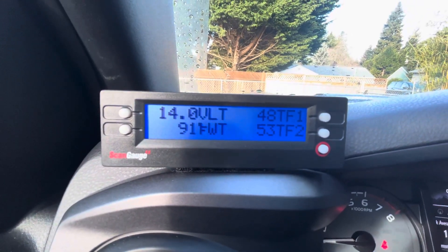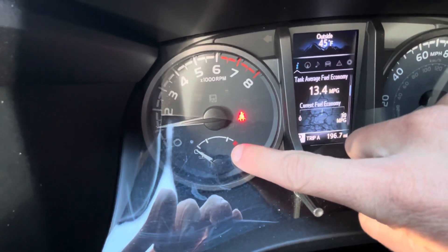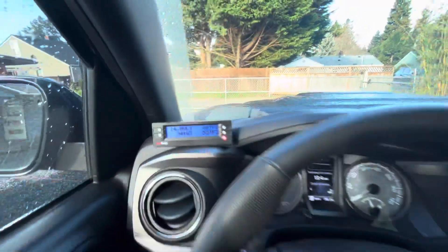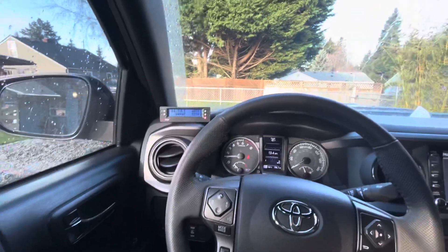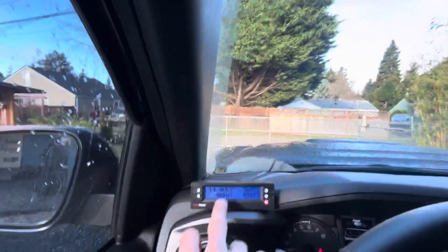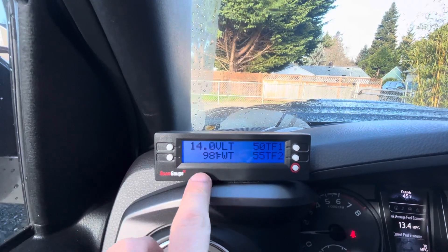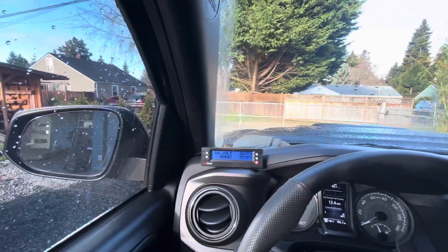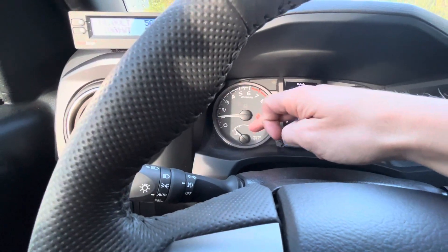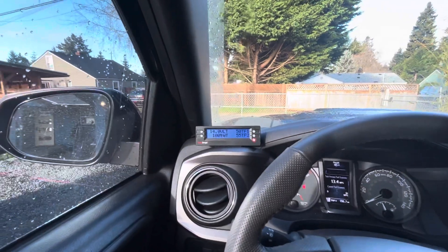I'm interested to watch these readings as I drive. For example, your coolant — when you've been on the freeway for a while, the factory gauge is just pegged in the middle at around 190–200 degrees. I assume it actually changes by 5, 10, or 20 degrees and just doesn't register. I'm pretty sure the ScanGauge coolant temperature will actually fluctuate going up or down depending on whether you're on the freeway or at a stoplight — whereas the stock gauge obviously stays the same. That's going to be interesting to see.